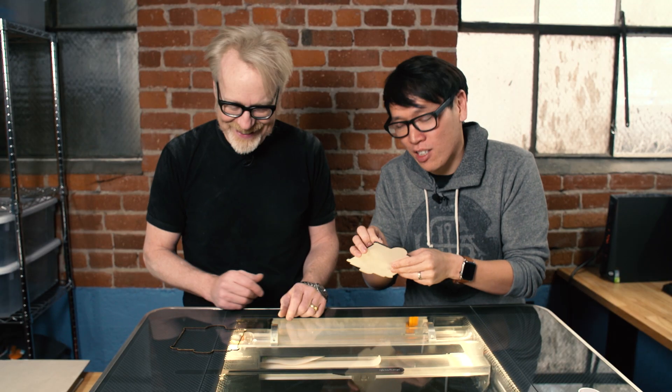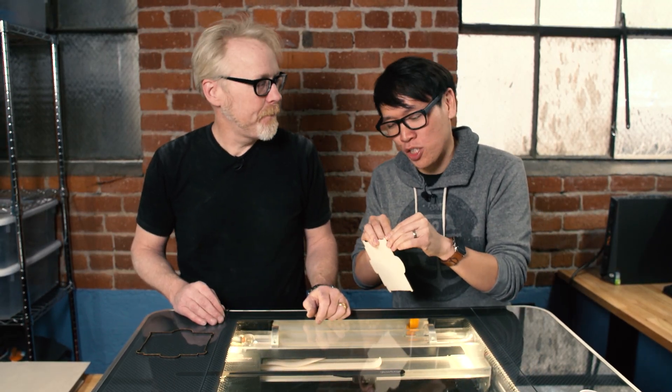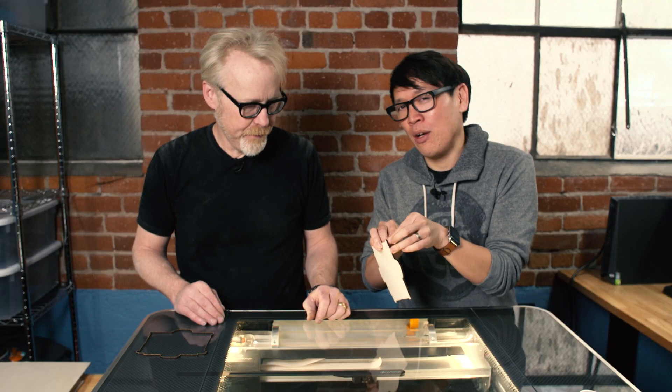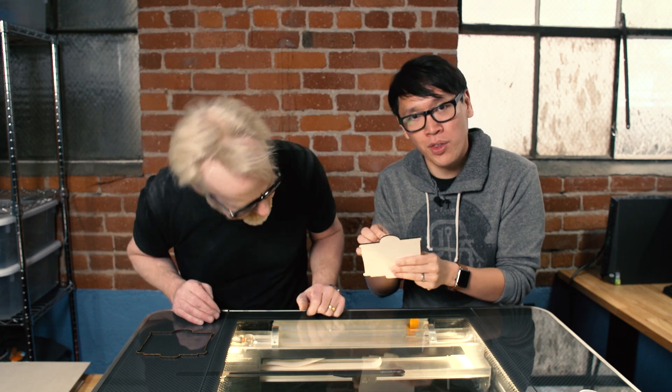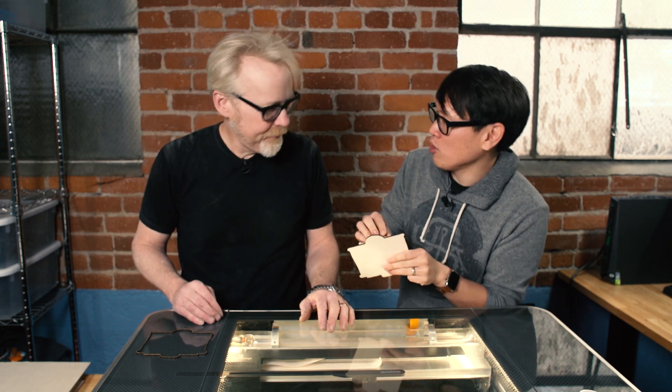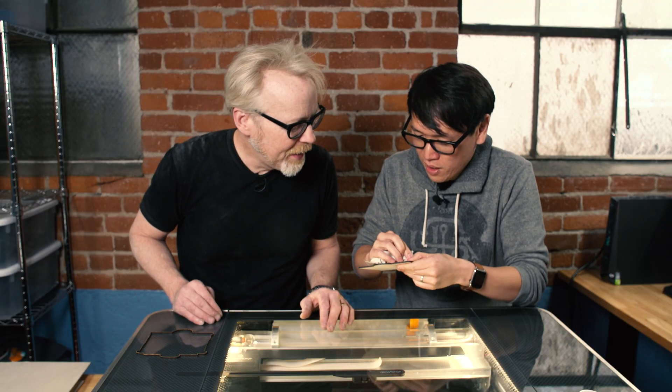We are now going to sign off while Norm finishes peeling off the paper. For people who've backed Glowforge - there are a lot of you out there - Glowforge is updating the status of their production and shipments. They said they would have updates soon on their website, so check that out. But we're going to have more fun with this pre-release unit and do some more laser cutting. Thank you Adam for doing the first cut with me - my pleasure.